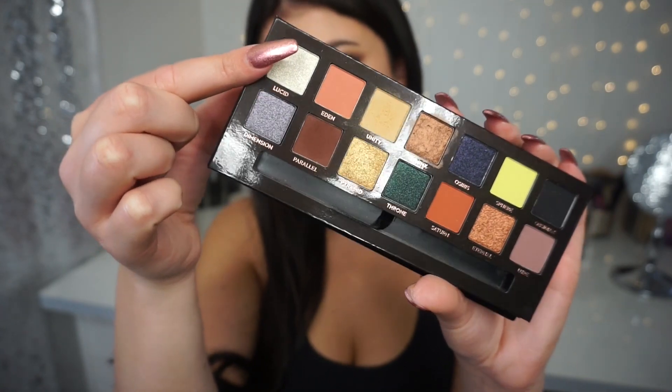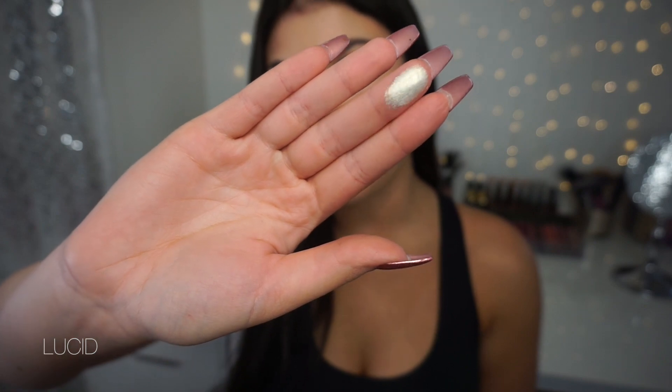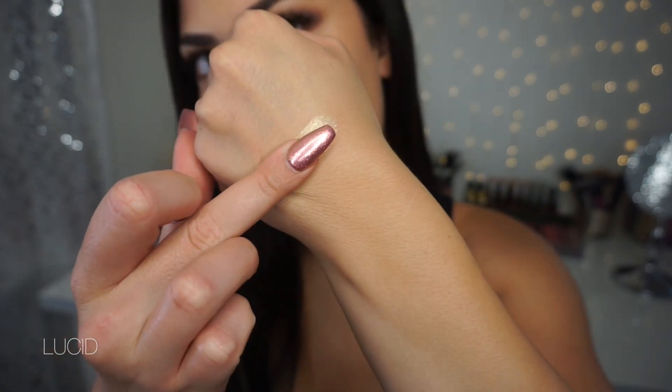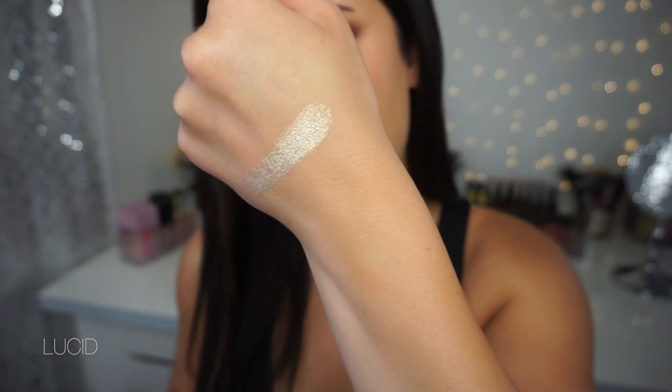I'm going to swatch these informally and talk about each shade. We're starting off with the shade Lucid — this white shimmery shade right here. Here's Lucid on my middle finger. It looks like it has a golden shift to it. This Lucid shade really screams winter to me — I feel like it's very suitable for a holiday palette with the white and gold shift.